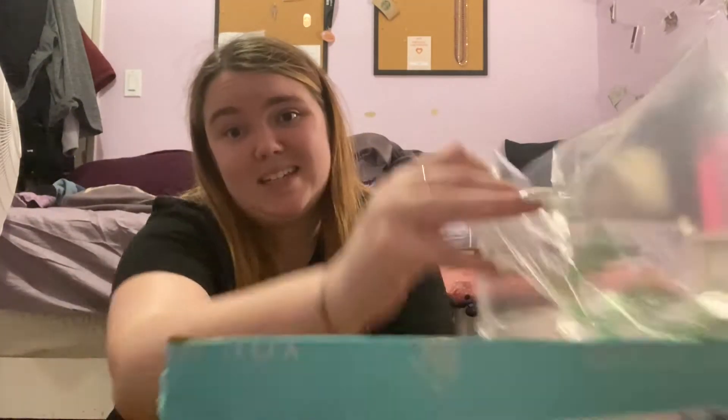It's my birthday on Saturday so I got my nails done — I will be 20. I'm getting old!